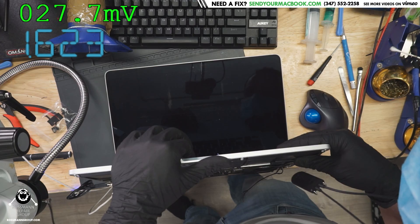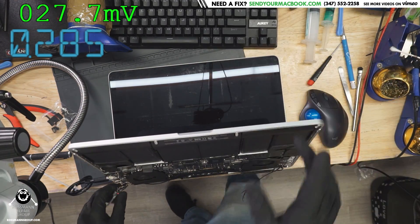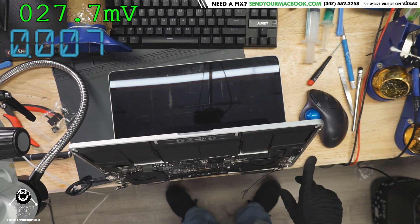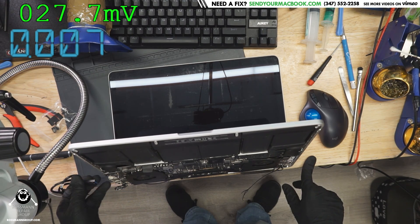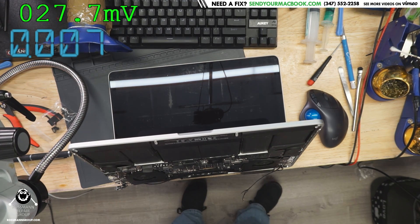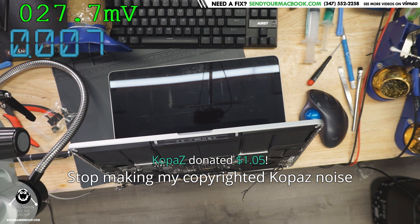It boots up into an operating system and it works! Their operating system likely just needs a little bit of fixing, maybe a reinstall. So with this MacBook, what we needed to do was a little bit of work on the screen cable — may wind up replacing that — and redoing the u8900 because the solder joints were absolutely awful. It's typical on the 2012 A1398 15-inch MacBook Pro Retina with board model 820-3332. That's it for today — hope you learned something, I'll see you all in the next video. Bye now!